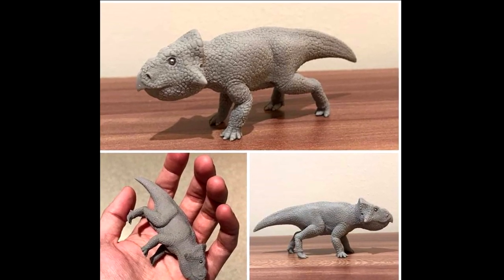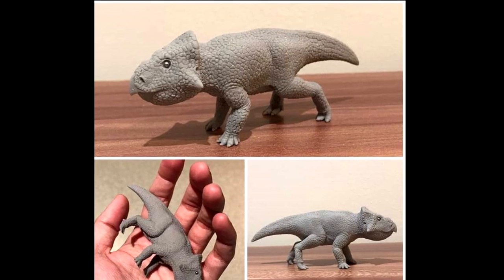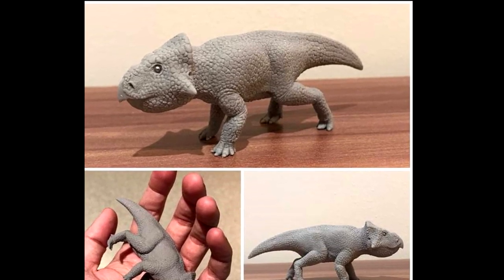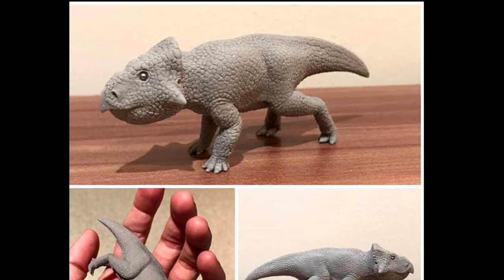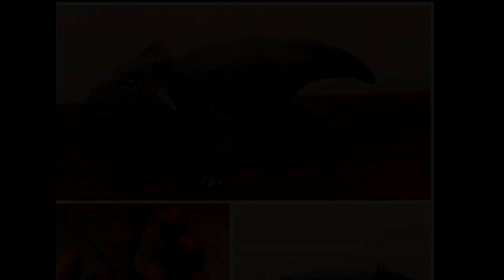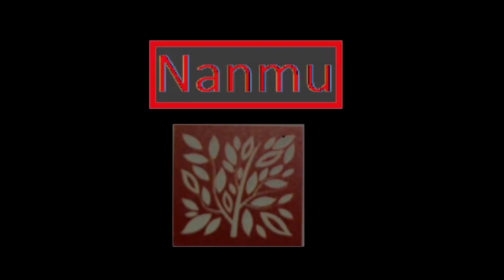I will include a link in the description to AK Rex Models on Facebook where you can contact them and inquire further about purchasing this incredible 1/20th scale Leptoceratops kit when it officially releases.